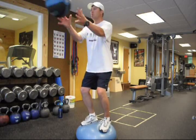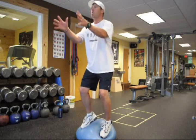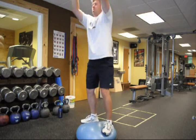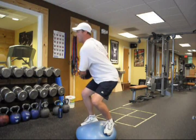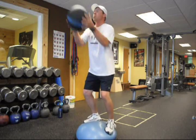All right, here we go. Low — good. Side — good. Good side — good. Overhead — overhead, that a boy, good job. Nice. Slow, slow — good. Side — good, good. Overhead.